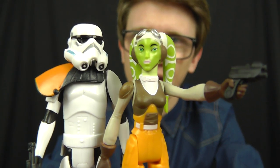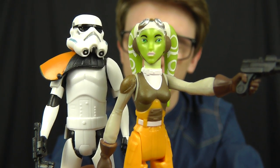Hello everyone and welcome to another Star Wars figure review. Today we're going to take a look at some more figures from the Star Wars Rebels animated TV series. In this review we're going to look at the eagerly anticipated Mission Series 2-pack featuring two very cool characters: Hera Syndulla and the Stormtrooper Commander.